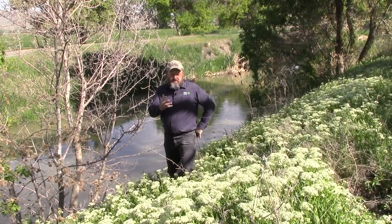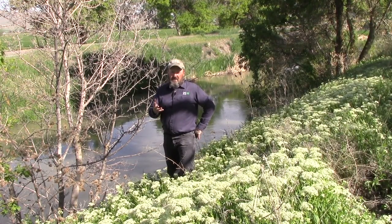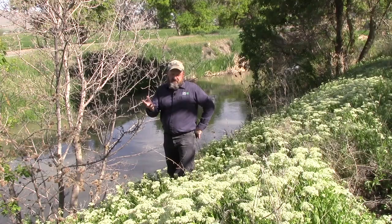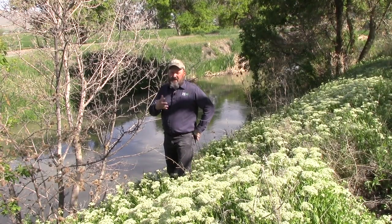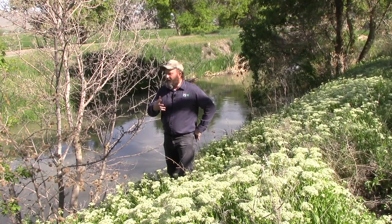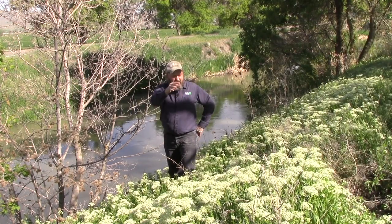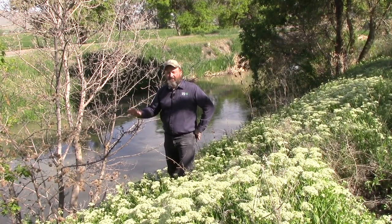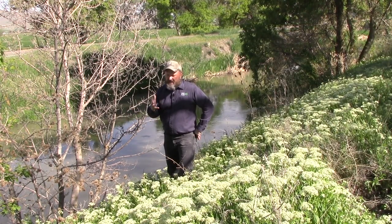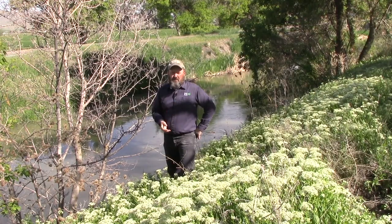Although White Top spreads mostly by rhizomes, it also spreads by seed. The seeds are fairly short-lived — maybe five to seven years in nature, but in the lab about five years is what they've been able to get the seed to survive. The most common way for seed to spread is to get into water from rainfall, down into irrigation ditches, rivers, and streams. So trying to keep White Top and other weeds away from rivers and streams will help a lot with prevention.